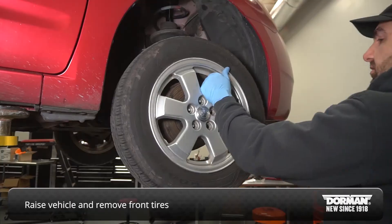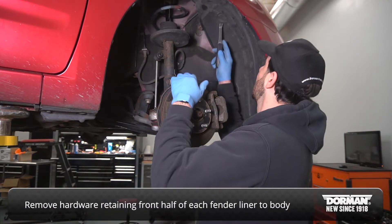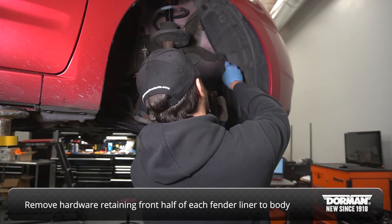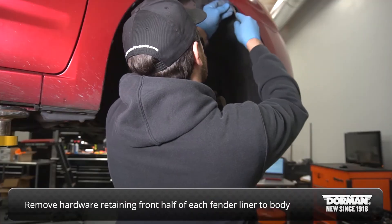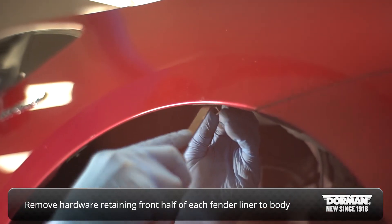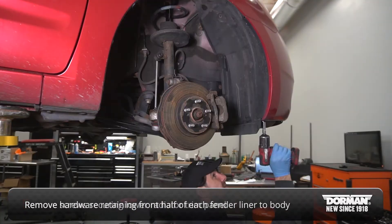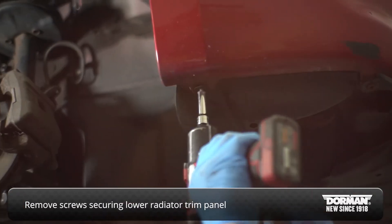With the vehicle raised and both front tires off, remove the hardware retaining the front half of each fender liner to the body. Remove the screws securing the lower radiator trim panel.